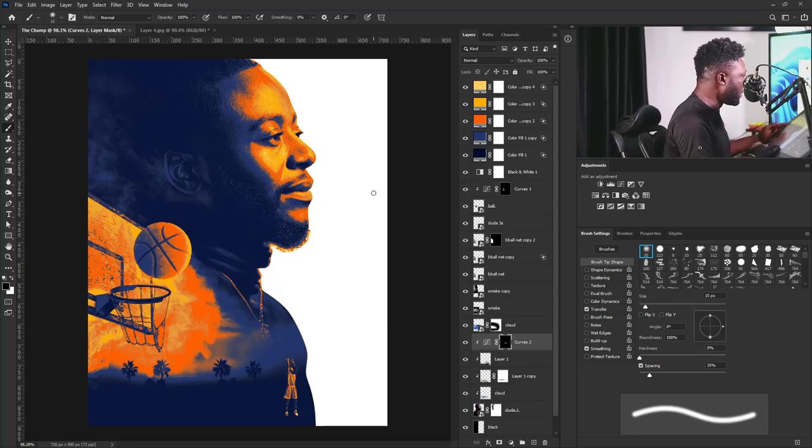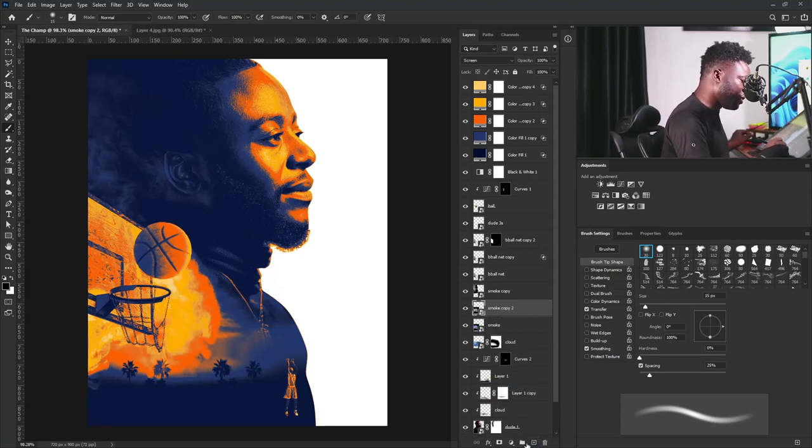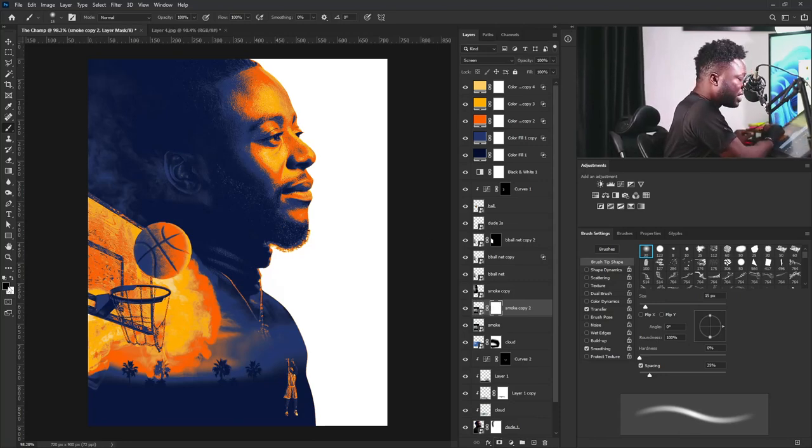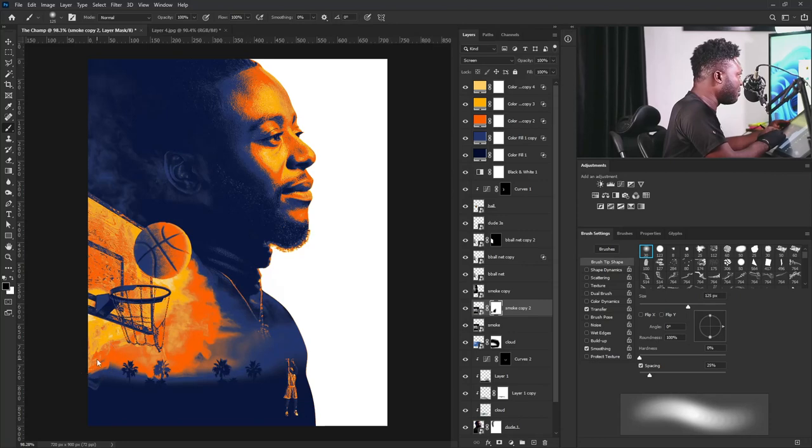This is beautiful. I'm going to add more smoke here — I'll make a copy of this and add a layer mask to it. Make sure my foreground is set to black, select the brush tool, make sure transfer is checked, increase brush size, and take this out because I only want to have this light effect on this side of my project.